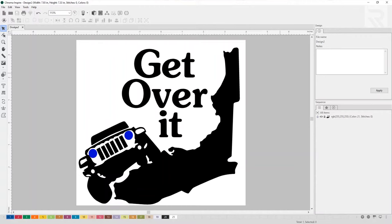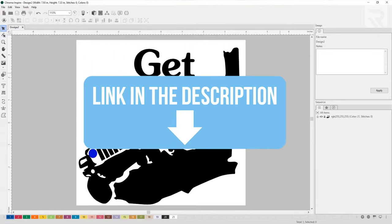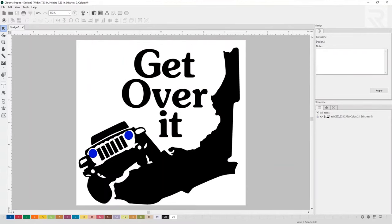I'm going to be using Chroma Inspire, which is the free tier that comes with any embroidery machine you purchase from Ricoma. If you like what you see and want to learn more about this digitizing software, scroll down to the description below — there's a link for a free download so you can play around with the different tiers and see which one works for you. Since this is a pretty simple design, I'm going to go ahead and auto-digitize and see how it comes out.